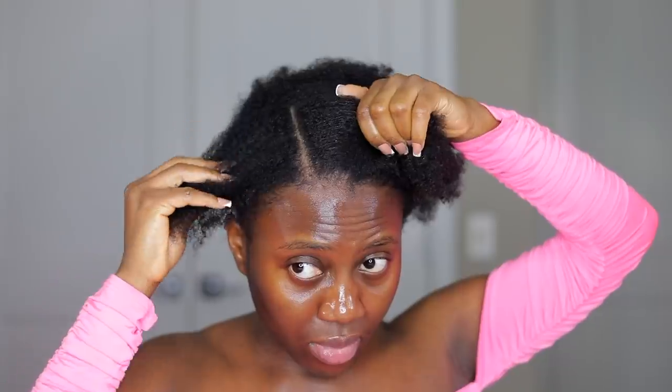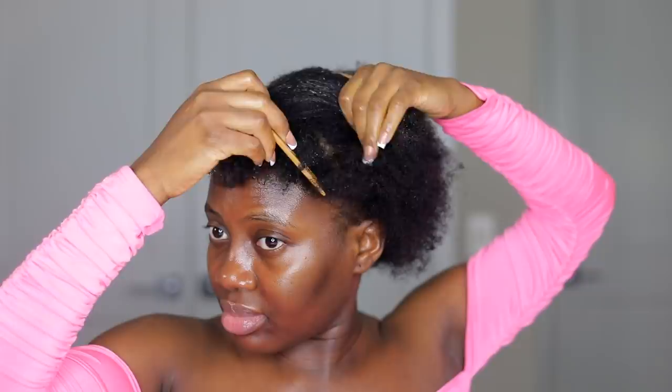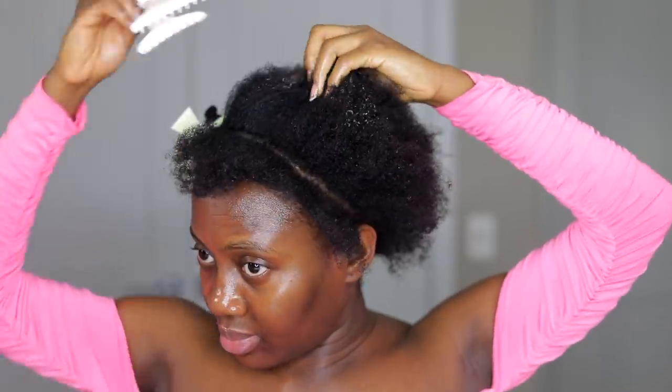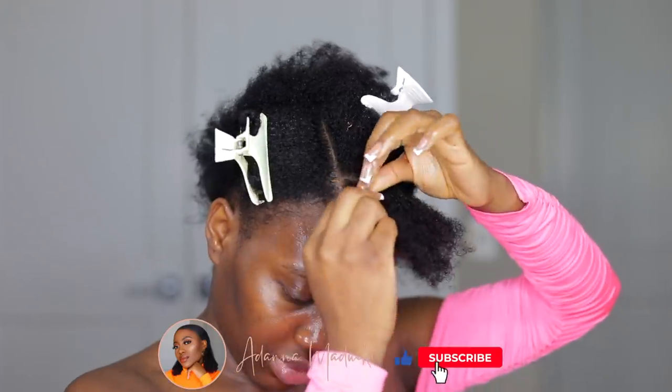The first thing I'm going to do is spritz my natural hair with some water just to soften it a bit. My natural hair is already quite stretched out because I had it in some form of cornrows or twists about a week before this hairstyle. We're going to part out one side and set that aside — we're going to use it for a special section later.